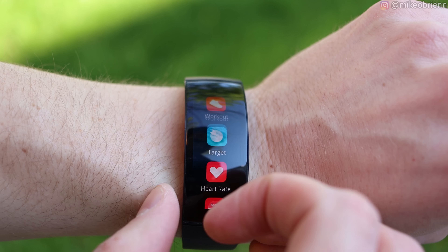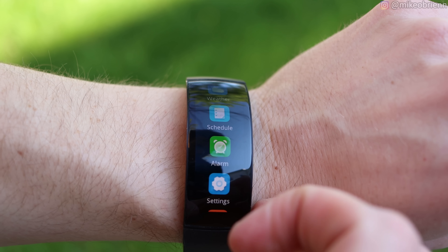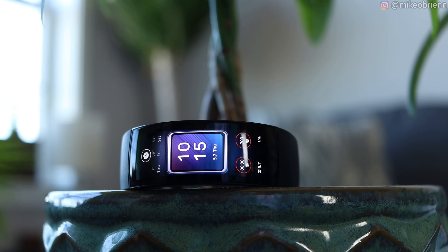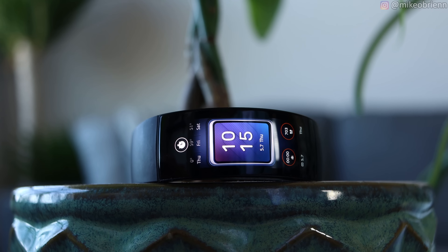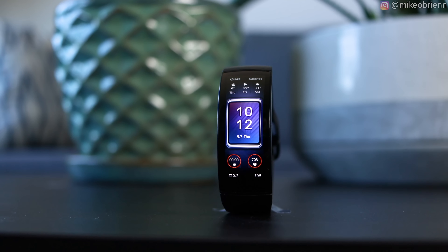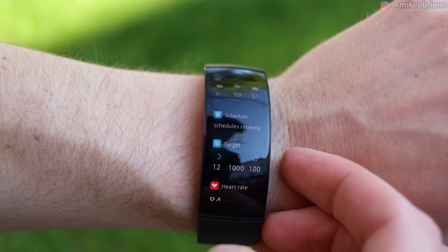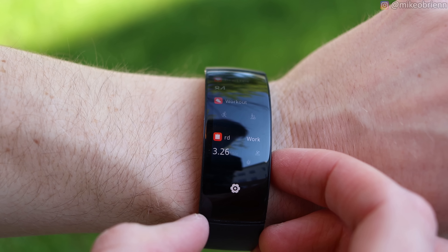Welcome back to the channel. What you're looking at here is the brand new Amazfit X, which is honestly one of the most interesting and exciting fitness bands I've ever reviewed on this channel, specifically for its massive curved display as we see on the front, but also for many of the other features that this little thing packs in.